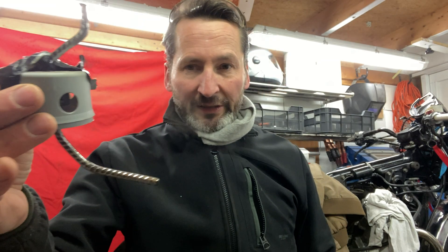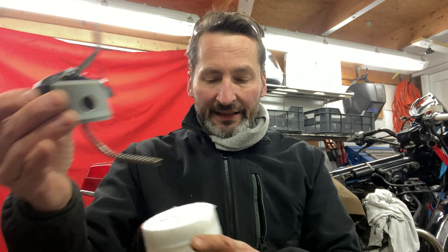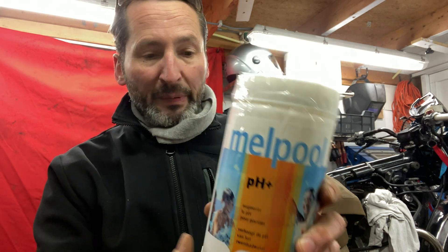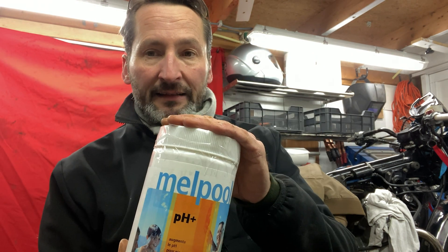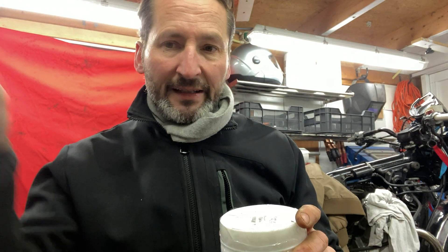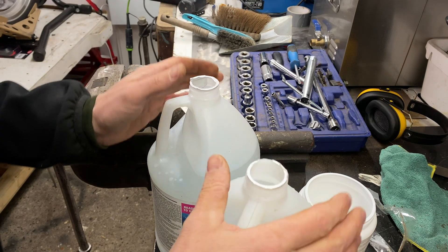This is the sacrificial anode I'm going to use inside the tank, making sure it doesn't touch the inside or outside of the tank. The positive will go on this end and the negative will go on a clean piece on the tank. The fluid inside is pH plus — what you use in pools. I've been told I need a cup full of this for about 10 liters of water, so I'm going to use some warm water, fill the tank up with the diluted stuff, stick the anode in, add two batteries with a charger, and then wait and see.